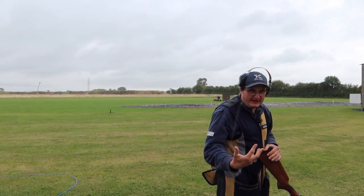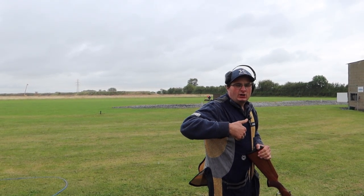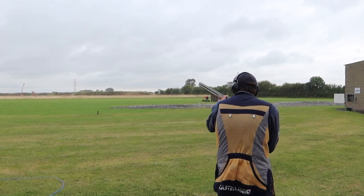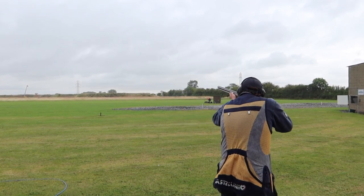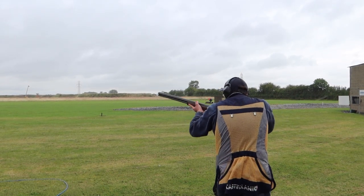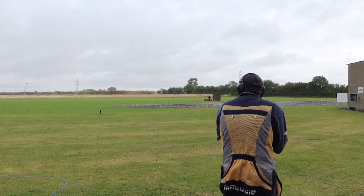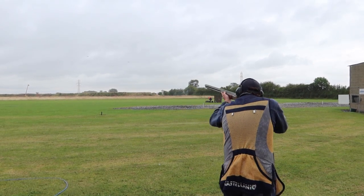Now we're on the middle peg of the skeet layout and we go back to having high house, low house, then a pair. Pull. Pull. Pull. Pull.